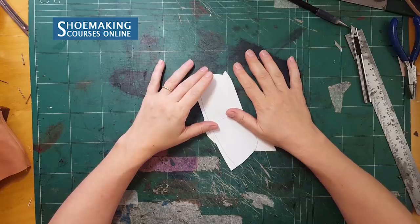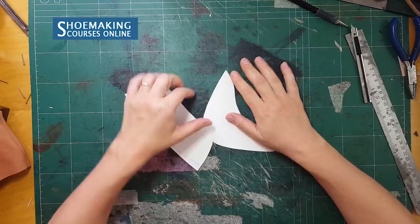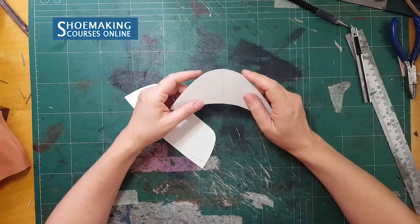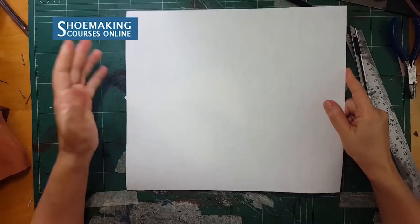In shoemaking there are few materials you can use for stiffeners. I already talked with you about vegetable tanned leather and showed you how to make toe puffs working with vegetable tanned leather, and you know how to make a pattern of the toe puffs. Today in this shoemaking tutorial I want to show you another material you can work with to make stiffeners — celastic material, a non-woven chemical sheet that you activate with solvent.